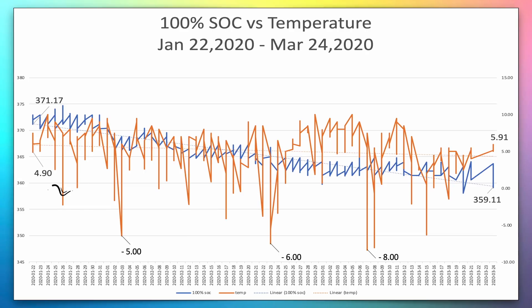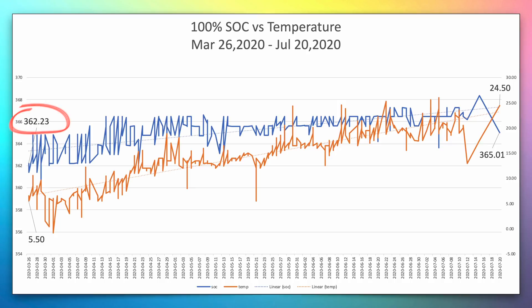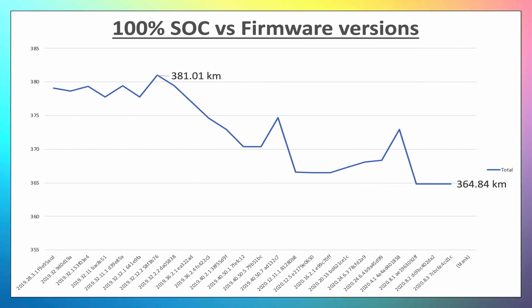Between January and March 2020, with temperature fluctuations between 5 and minus 8 degrees, the hit on the battery was a bit more — range dropped from 371 to 359 kilometers. Between March and July 2020, range jumped from 362 to 365 kilometers, and this spike is due to a software update. That's what OTA — over-the-air — software updates do. When have you seen this in any ICE car? In one year of ownership, Model 3 had three range bumps from software updates.